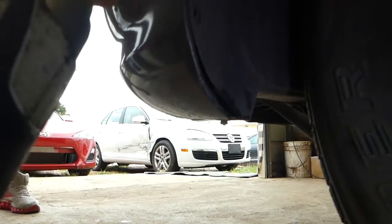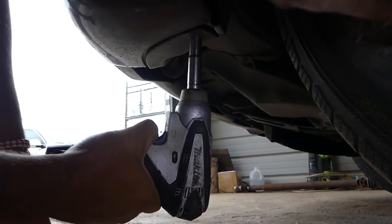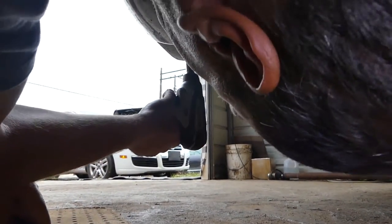Now underneath with the 10 millimeter we need to remove one bolt as well — right there — and now one more.